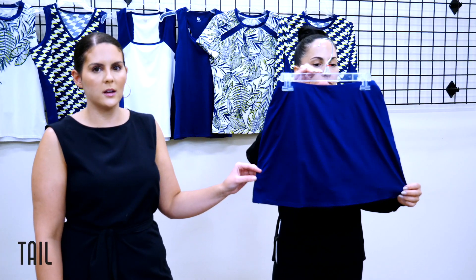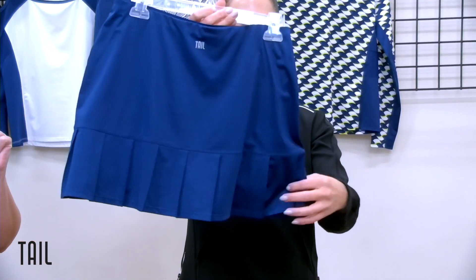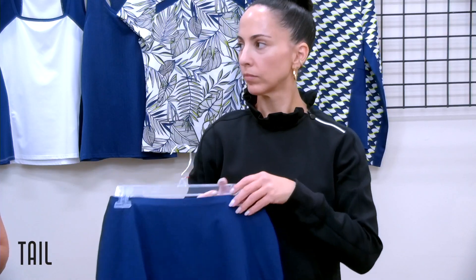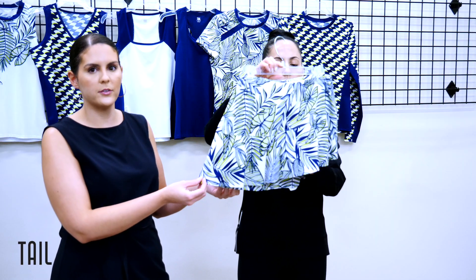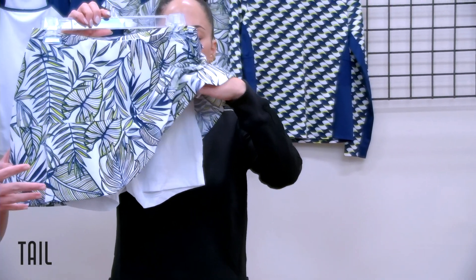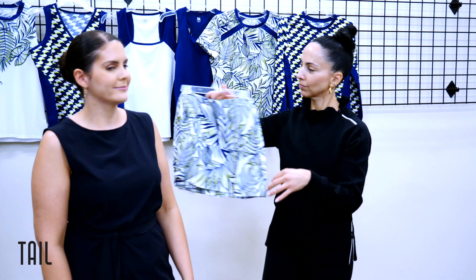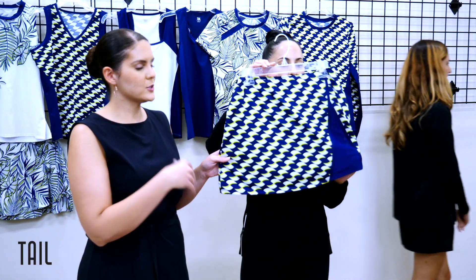Moving on to bottoms, we have our Sunny Veil skort at a slightly longer 14-and-a-half-inch center front — business in the front, party in the back. It has a pleated panel at the back hem in blue depths. We think it will be a great piece to carry forward for this collection. We have our Solange skort at a 13-and-a-half-inch length — a carryover style that's done well for us — reintroduced with this fresh all-over Lady Palm print. It has an asymmetrical flounce that gives fun feminine detailing and travels towards the back.